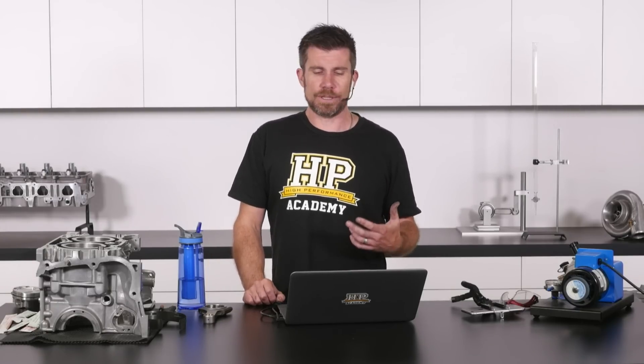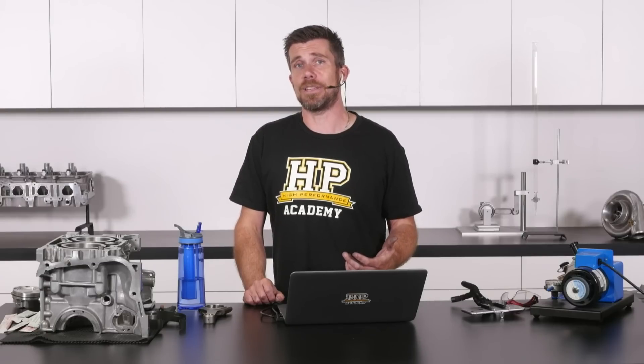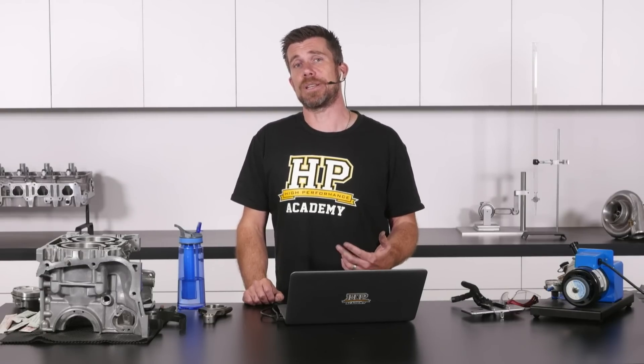With nitrous though, what we do need to consider before you go and make a massive adjustment to your ring end gaps is how much nitrous are you adding to the engine, how big physically is the nitrous shot, and how often do you expect to be running it.